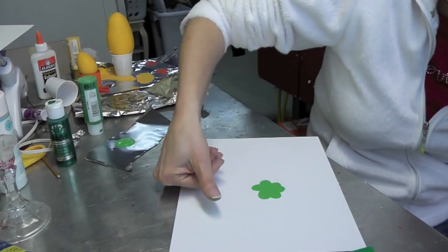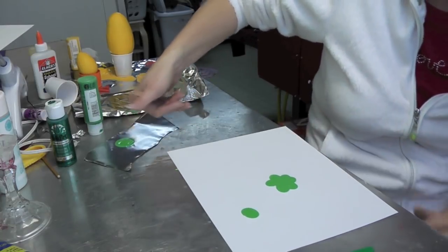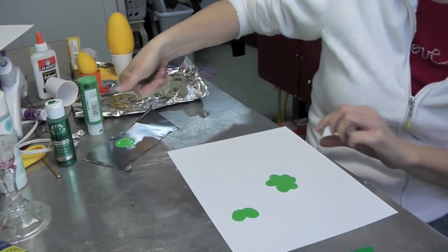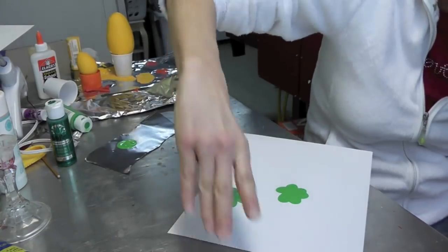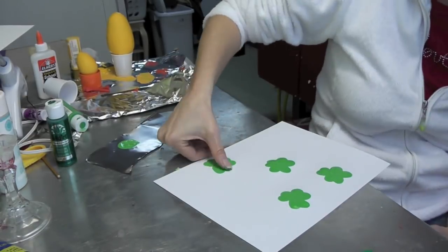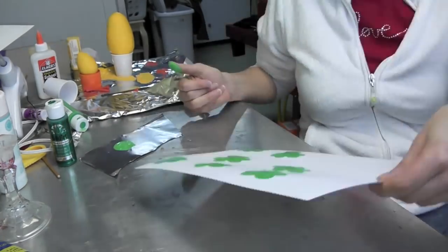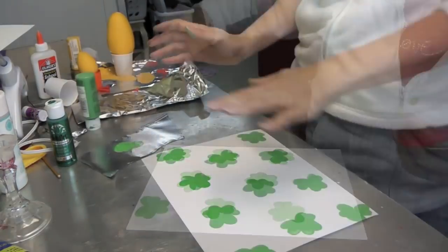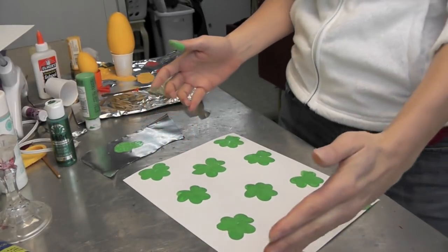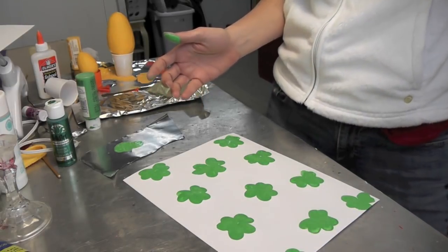Then do the same thing over here to make more shamrocks. You just want to be careful that you don't stick your hand into the last one you just did. Now I wasn't too concerned with the ones up here because they are a little bit messy, but the frame will cut off an edge of it, so it'll be perfect.